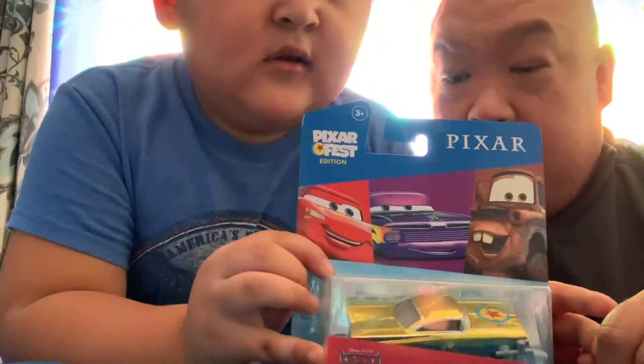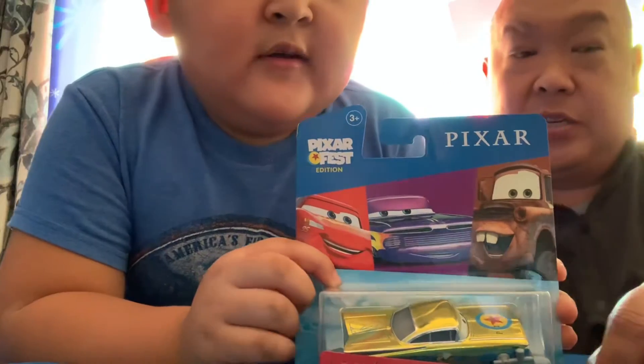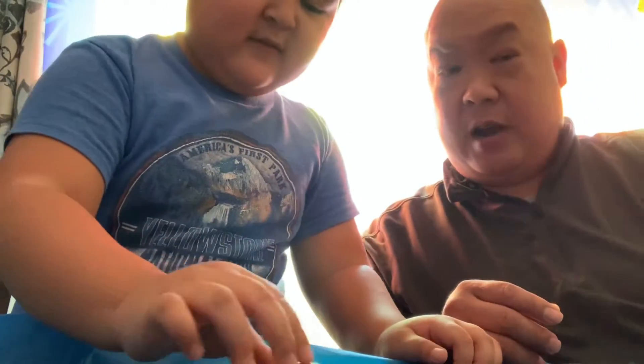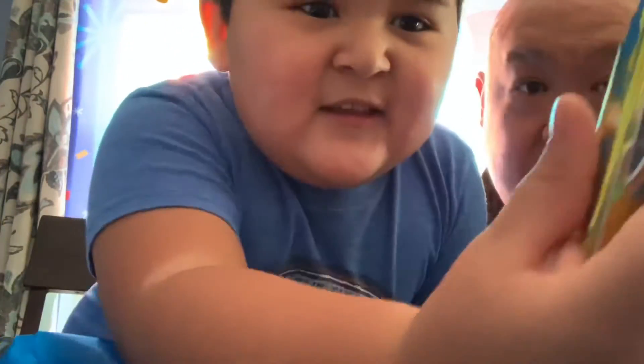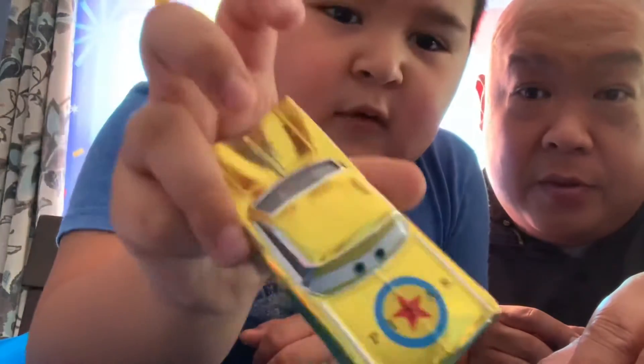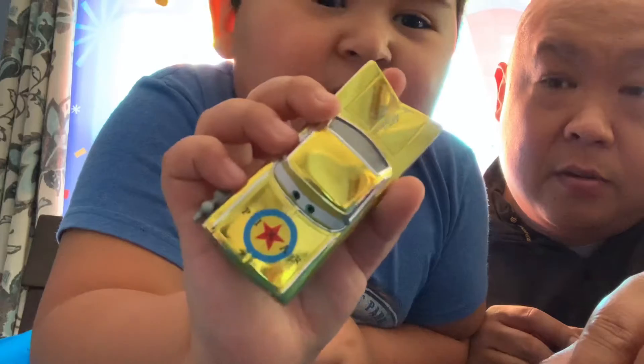I guess they made a Lightning McQueen and a Mater, but you just check this out. So Ramon likes to change his color anyway, but traditionally he's purple, but he's now an amazing gold. Now he has like the Pixar ball from Toy Story.